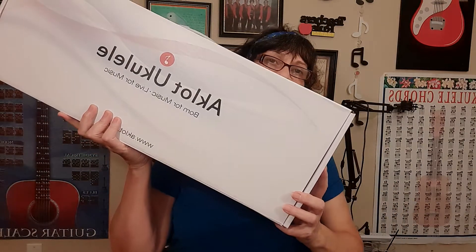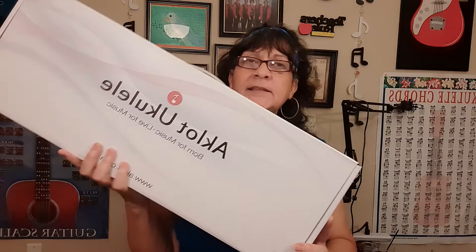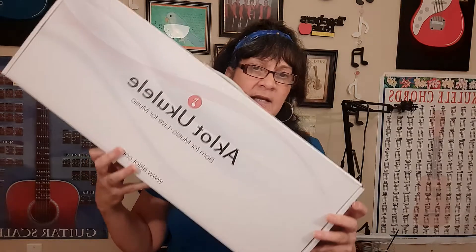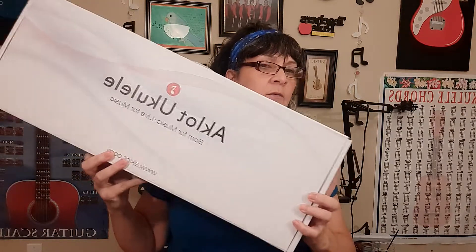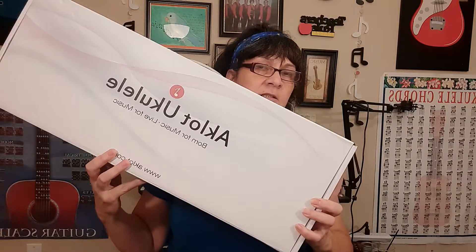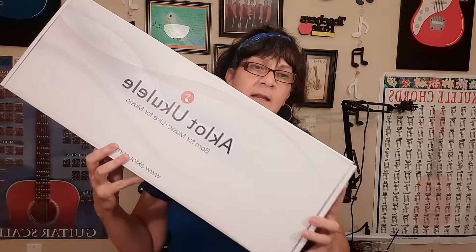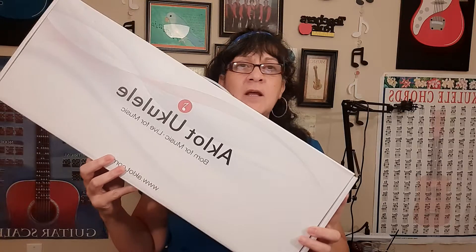Hi folks, I have an unboxing for you today. It is a 23-inch solid mahogany bundle coming from the company Aklot. Aklot is Amazon's choice and this is a bestseller ranking at number 11 in ukuleles. This ukulele has 3,421 reviews on Amazon and it's 4.7 out of 5 stars.